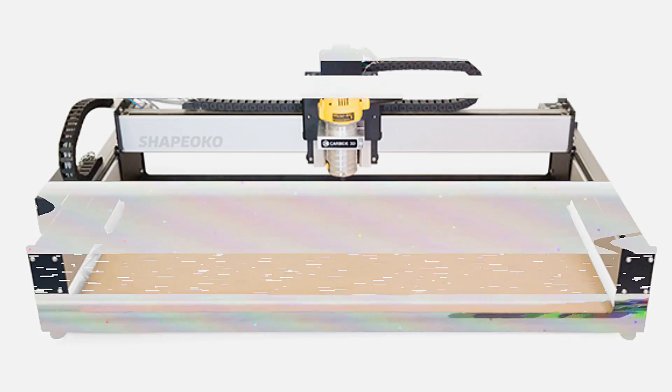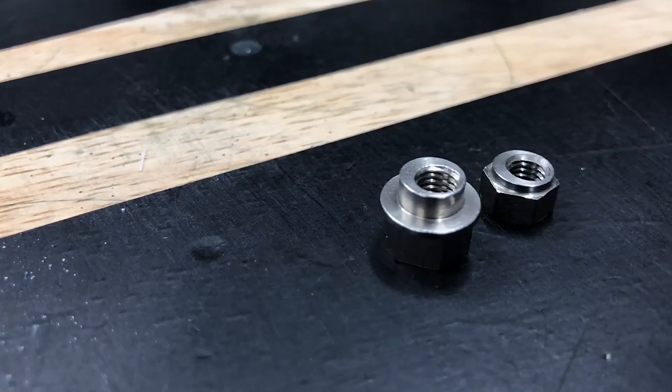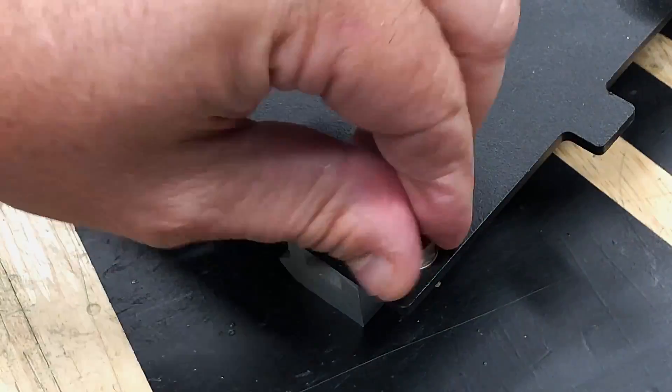First up is upgrading the eccentric nuts, which is probably the least significant upgrade I made. These are the offset nuts that allow you to adjust the V-wheel engagement on the aluminum extrusions. If they're not tight enough, you have slop in the frame. If they're too tight, you can wear out your wheels or cause unnecessary drag in your gantry. The heavy duty eccentric nut upgrade has an extended collar that fully seats in the steel end plates, along with a larger head, giving you more confidence in the bolt load path when making adjustments. The coating on the steel plates needed to be reamed out a bit for a tight fit, and while regular tuning is necessary, heavy duty eccentric nuts make the process a little more reliable.